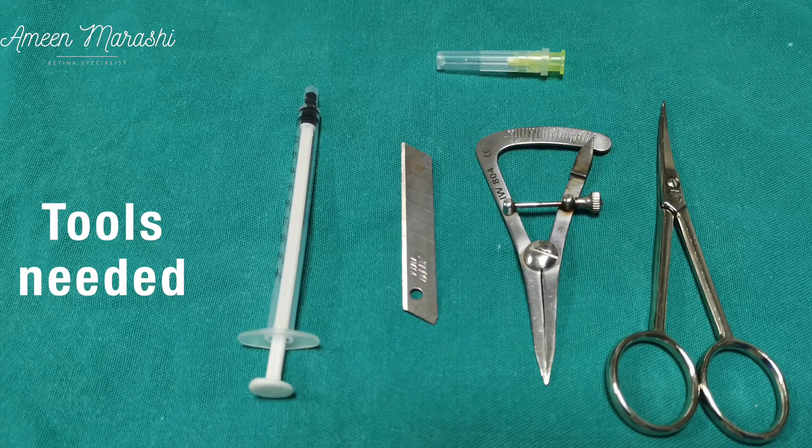The tools needed are scissors, calipers, blade, luer slip syringe, and a 30 gauge needle.